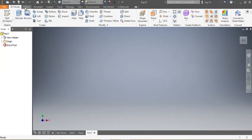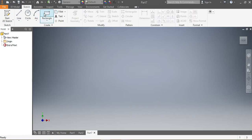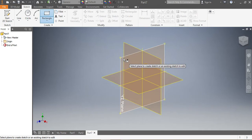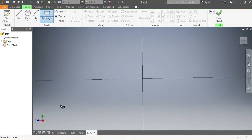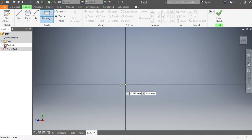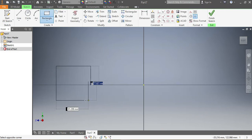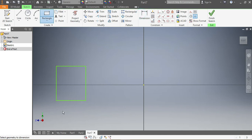Once we're here, we're going to go on sketch and then use a rectangle — that's going to go faster. We choose our drawing plane, which is also going to be ZY. Once we have our drawing plane, we start sketching.